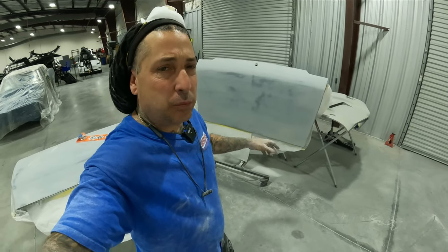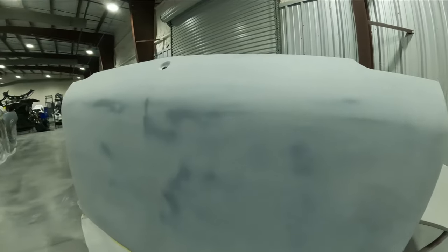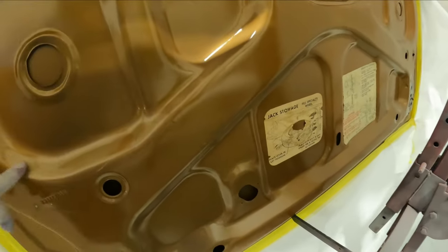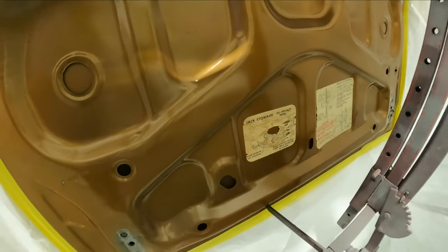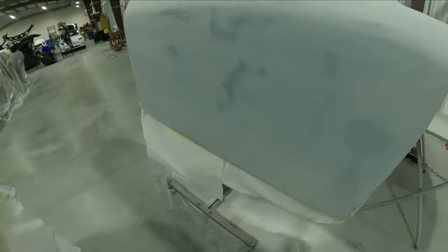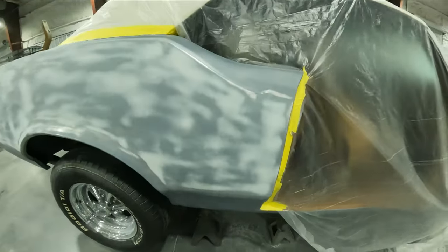The trunk, doors, and fenders are all blocked now. I wanted to show you — the trunk is hanging up on one of the innovative tool stands. When you're blocking trunks or hoods, you don't want to put a lot of pressure on them because of the inner structure. There's a lot of bracing inside and if you block too hard you'll get the imprint of the inner trunk structure on the surface. You don't want to press heavy — let it glide. I like to hang the trunk so you're not leaning over it and pressing down; you're just nicely gliding over the top and letting the block do the work.